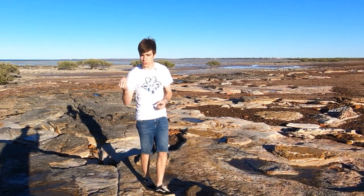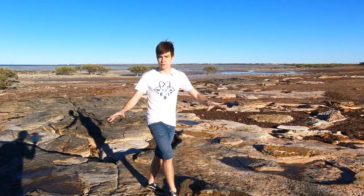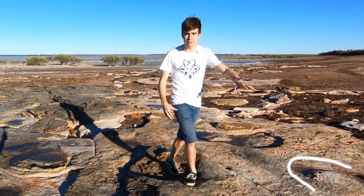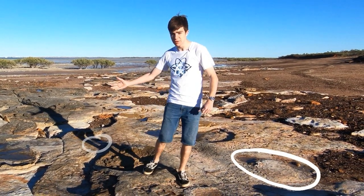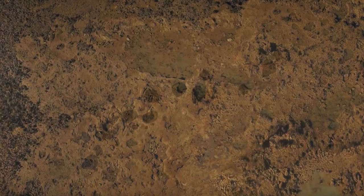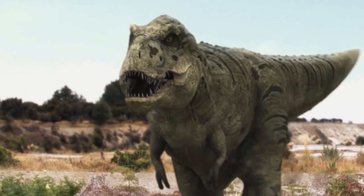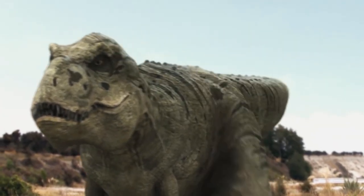Fossils can tell us what dinosaurs looked like, but only their footprints can show us how they behaved. These footprints must have been made by a mother brontosaurus and her calf — we know that because we can see their footprints traveling together.